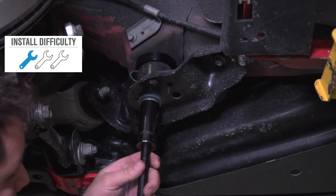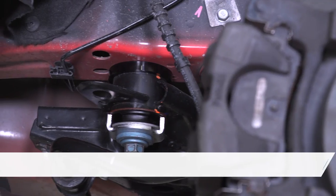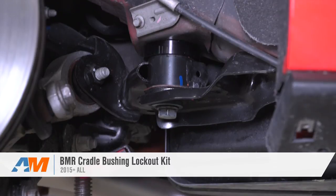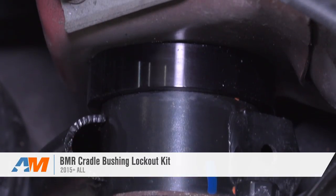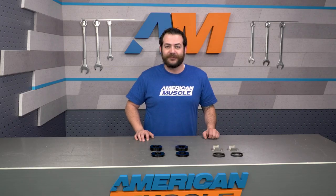Once the other side is completed, you'll simply tighten up all your bolts and you're good to go. You might need to use a pry bar to wiggle the cradle back in before tightening down your bolts. After the installation is complete, we would recommend going out and getting a good alignment. That's gonna conclude my review of BMR's Cradle Bushing Lockout Kit, fitting your 2015 through 2017 Mustang, available right here at americanmuscle.com.